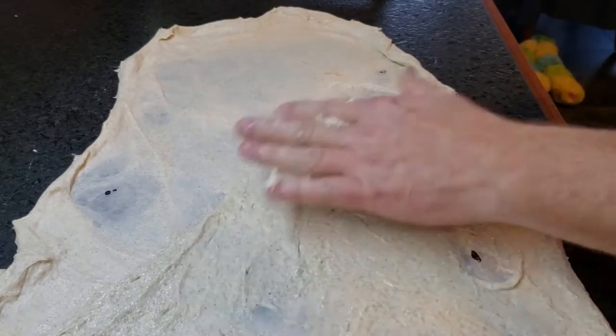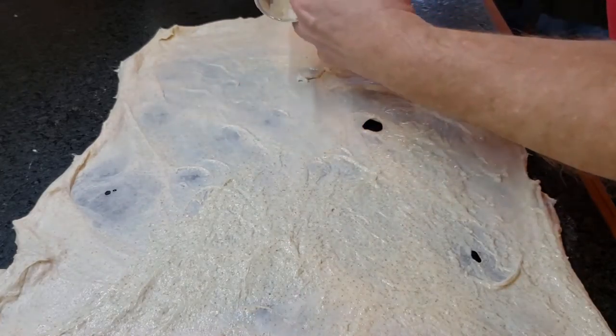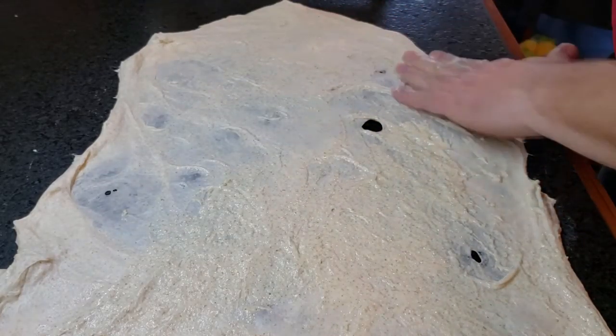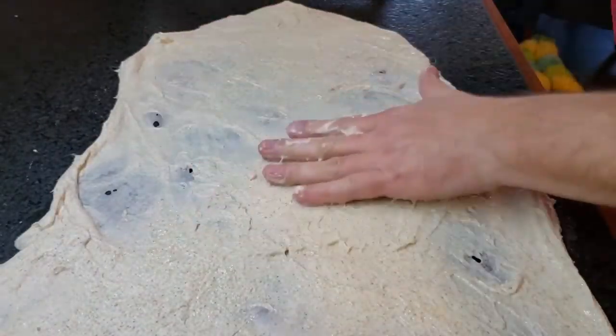It's okay if you tear little holes in that — it doesn't really matter. Because all you're trying to do at this point is take this nice active yeast and get it around the outside of that dough and inside that dough.